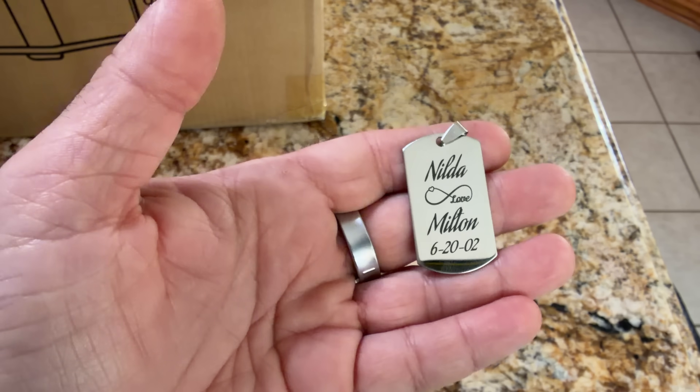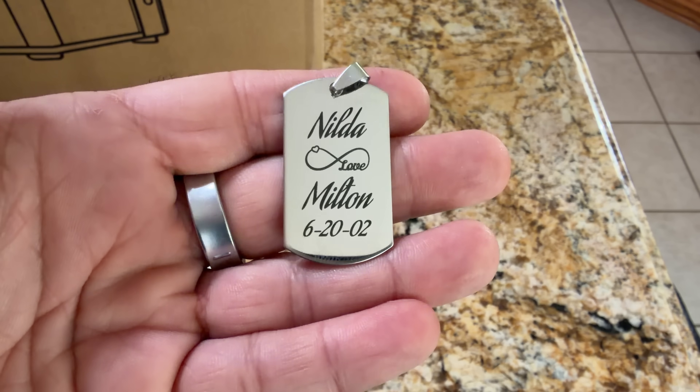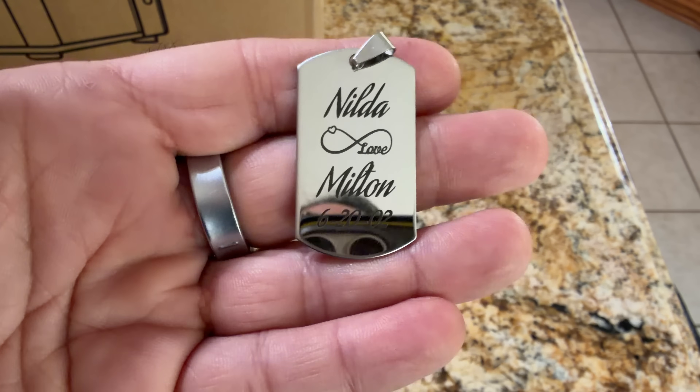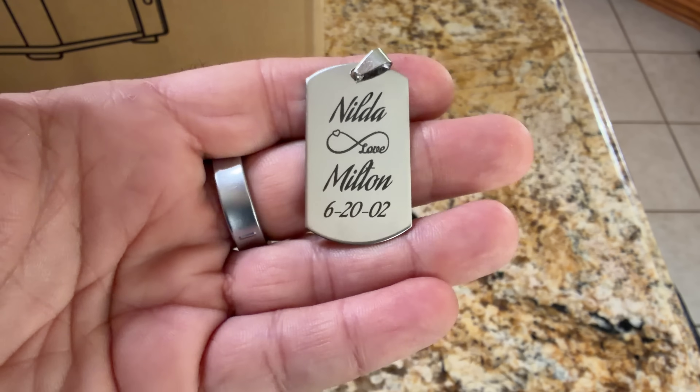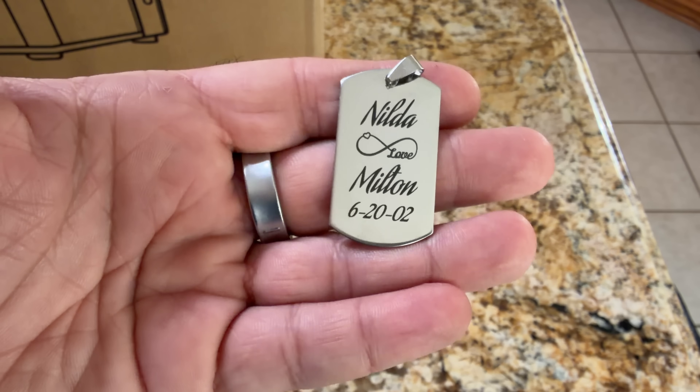Now if you're asking yourself, can I engrave metal? Absolutely yes. This was done on the F2 Ultra UV — look how dark those black marks are. This is a high polished stainless steel dog tag, and look how gorgeous it looks.